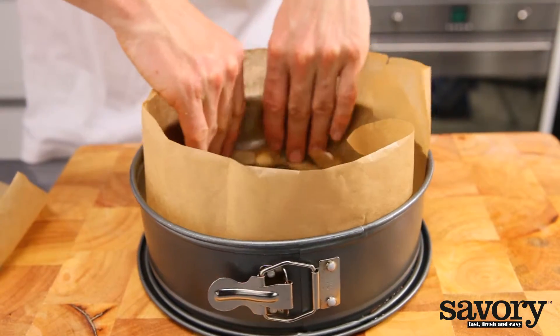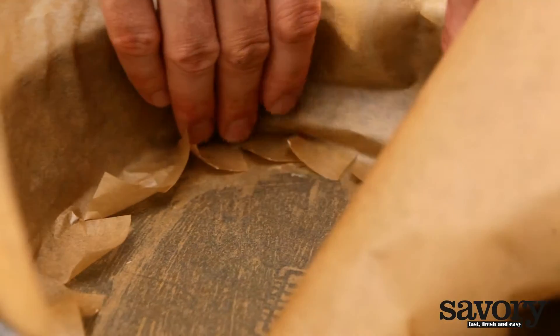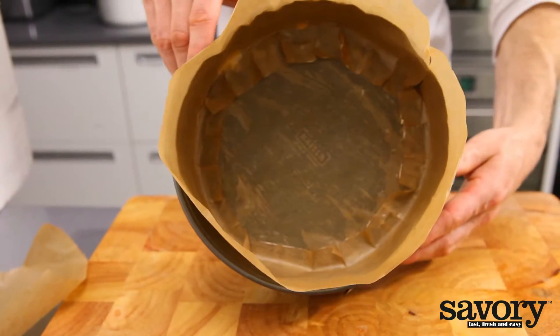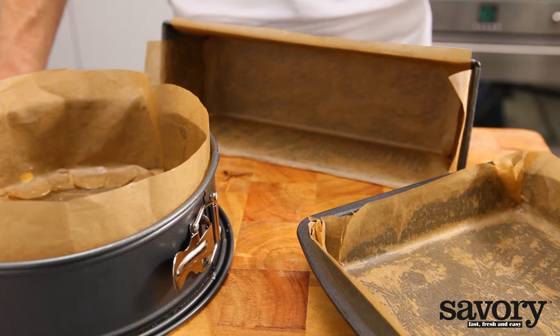Cover the inside of the greased springform pan with the paper. The side with the snips goes on the bottom. The parchment paper can stick out a bit above the sides. This way, the batter will rise nicely during baking. That's the savory way to line baking pans.